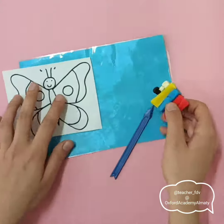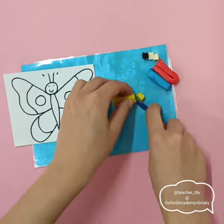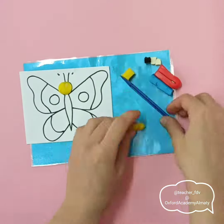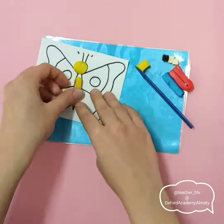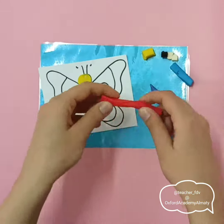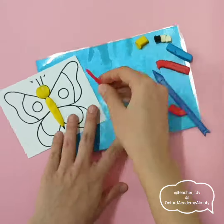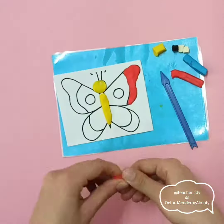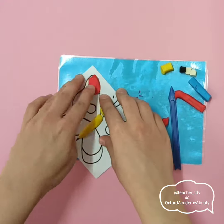Here I have a butterfly and modeling clay. I chose yellow for the head — I'm making a ball and I put it. Then I make a long sausage; it will be the middle part. And I want to make colorful wings, but I just have two colors, so I will use red and blue for the wings.